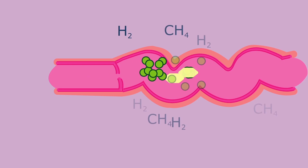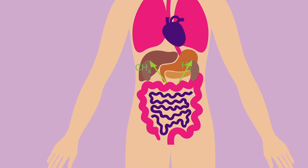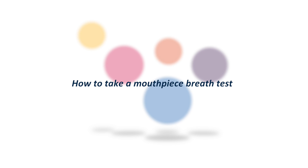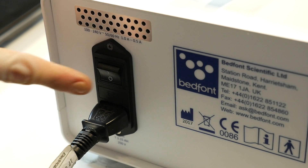The Gastro Check Gastrolyzer is a breath analysis monitor that can help you find the cause of your gut discomfort such as flatulence, bloating, and nausea. A breath test with the Gastro Check is quick, easy, and non-invasive. It works by measuring the levels of hydrogen and methane on your breath that is produced when your gut breaks down food. Based on the levels of these gases, it can help to determine if you have a condition such as a food intolerance, malabsorption, or a bacterial overgrowth problem.